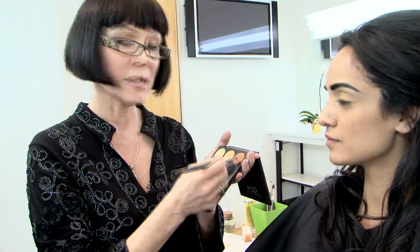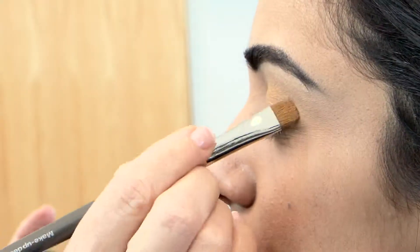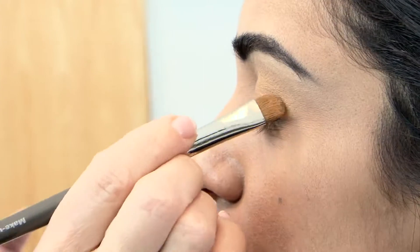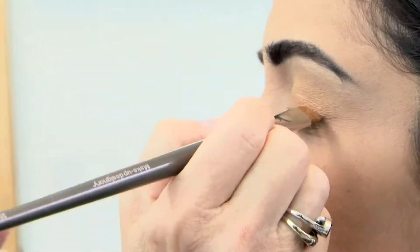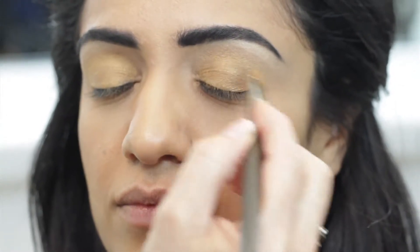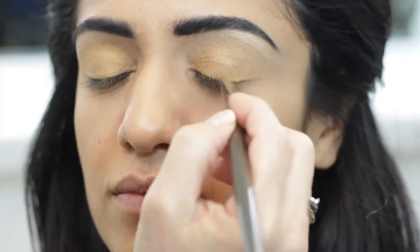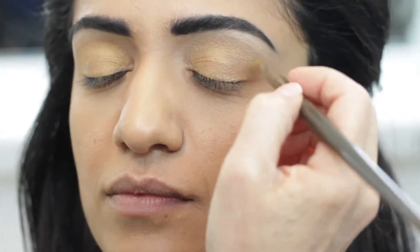The next color I'm going to use is bronzed, and I'm going to use it on the outside edge of her eyelid to create a little more contour using the same 350 brush. So I'm building on that color, just creating more dimension on the eyelid. It's a very subtle change, which is what I'm going for.